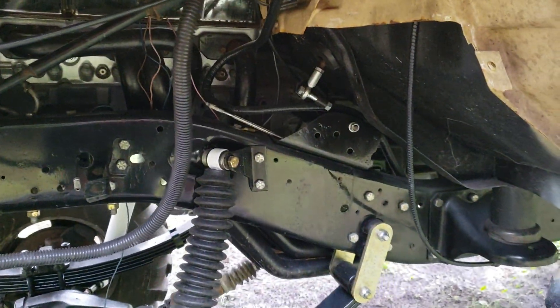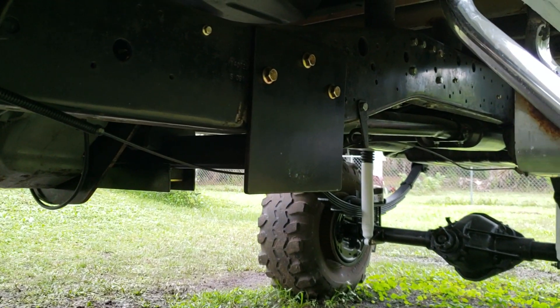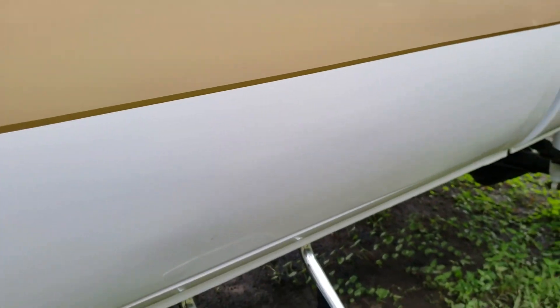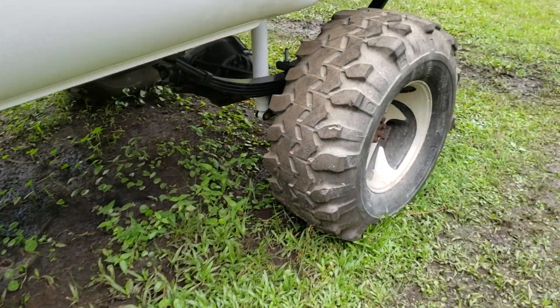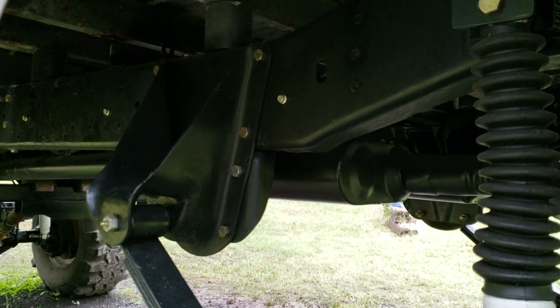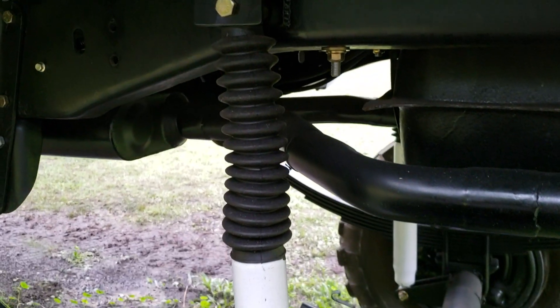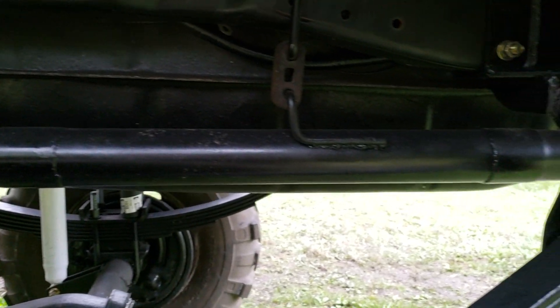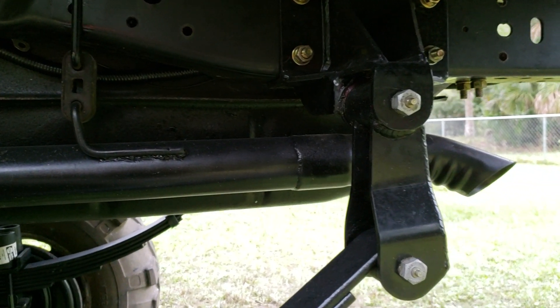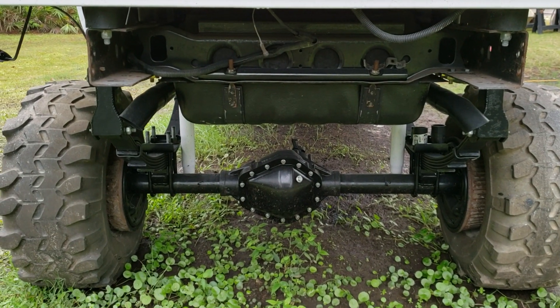All the exhaust is on. It's all tucked up so you can't see it from the side. It still has the Flowmasters. Then it comes around the Suburban fuel tank. I added some hangers and then some turndowns. That's how the turndowns look.